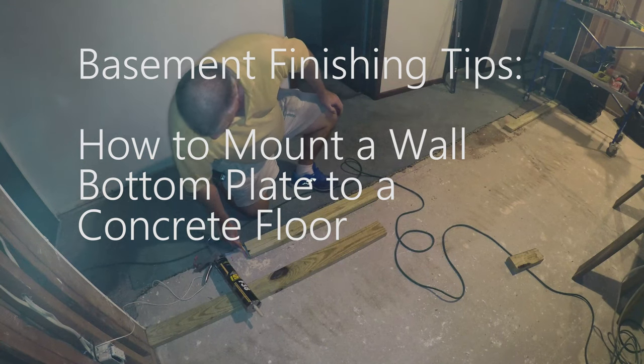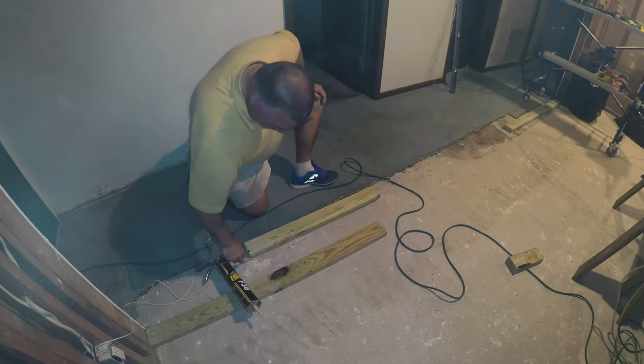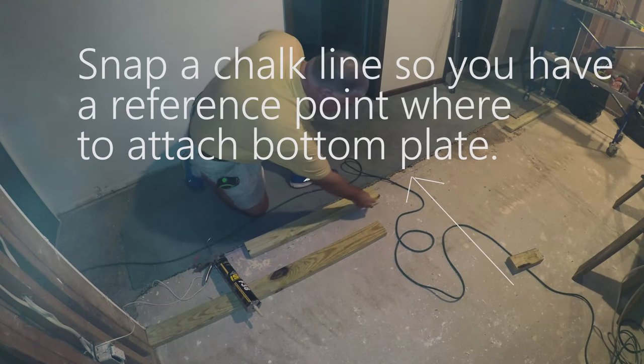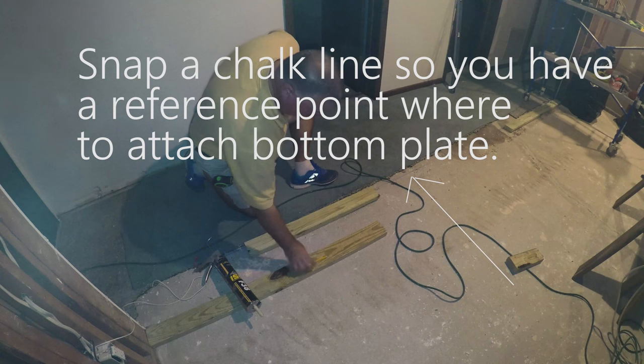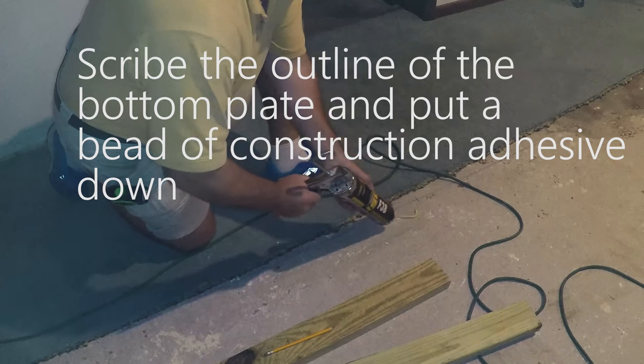Hi, this is John at UDOIT. Here I'm demonstrating how to attach a bottom plate to a concrete floor. This will typically be done in a garage when you're trying to add a wall, or in a basement where you're trying to finish a basement.